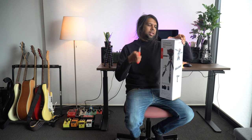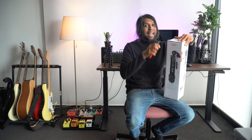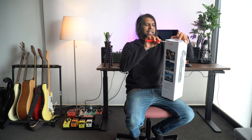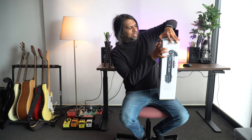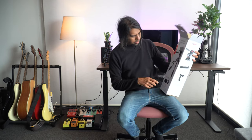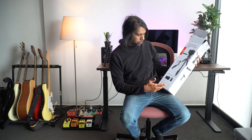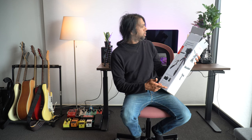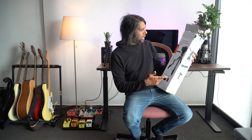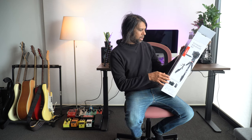I ended up getting it for the same price as the Joby Compact Action because the store listed it incorrectly and they honored the price, so it was a pretty good deal. This one can actually take up to three kilograms of camera weight, or 6.6 pounds, which is great. It also has a three-way head, so you can move it up and down, back and forth, and sideways.